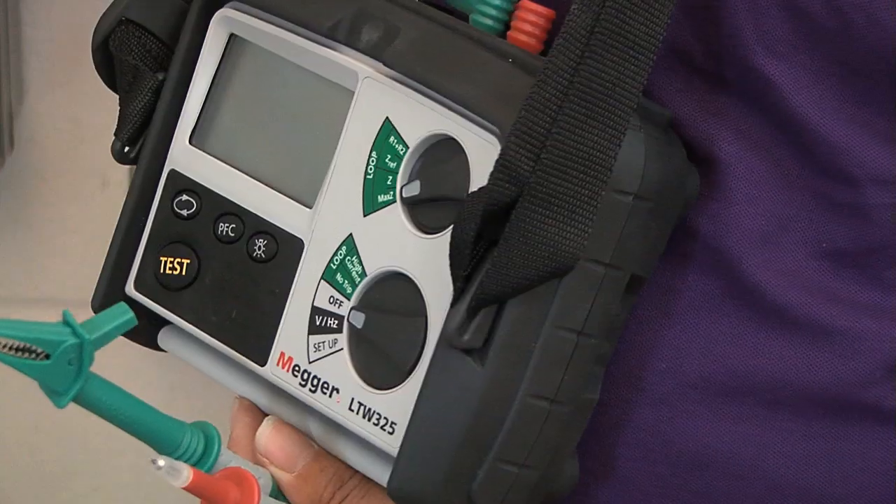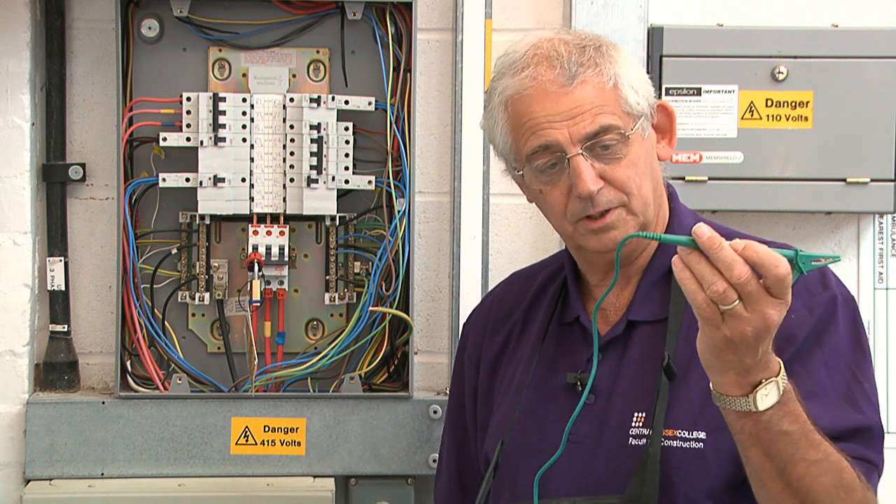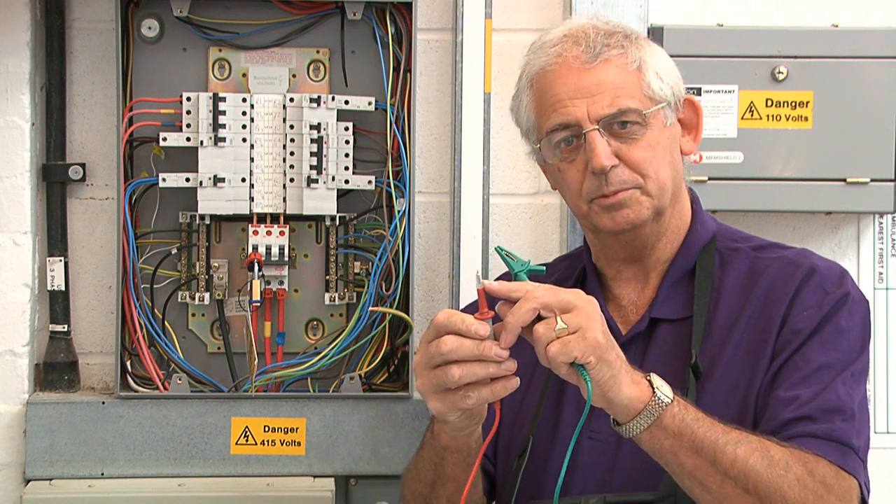To carry out the test I need an earth fault loop impedance test instrument with leads to GS38 — the contacts need to be covered as much as possible.